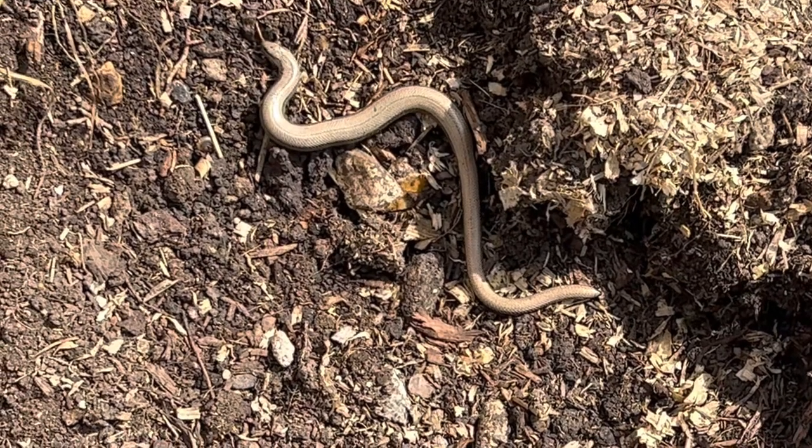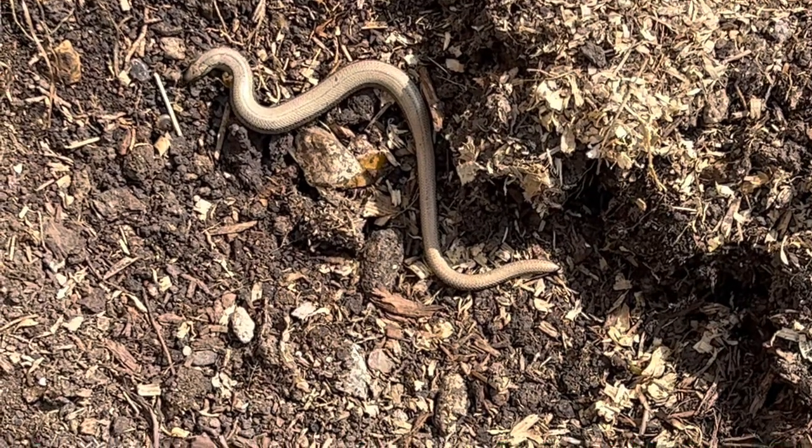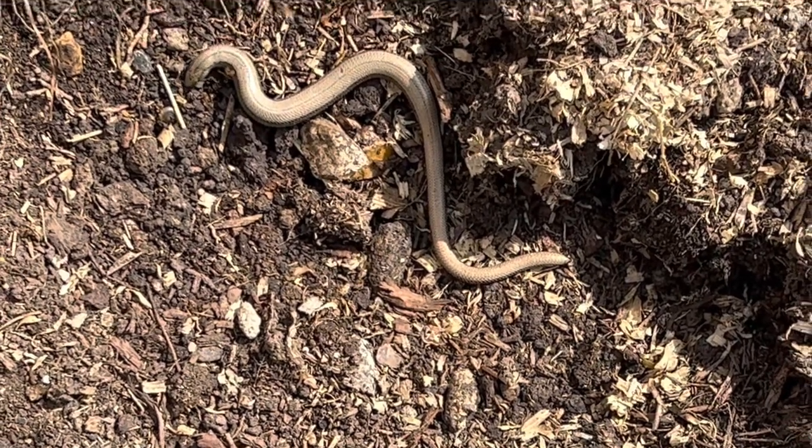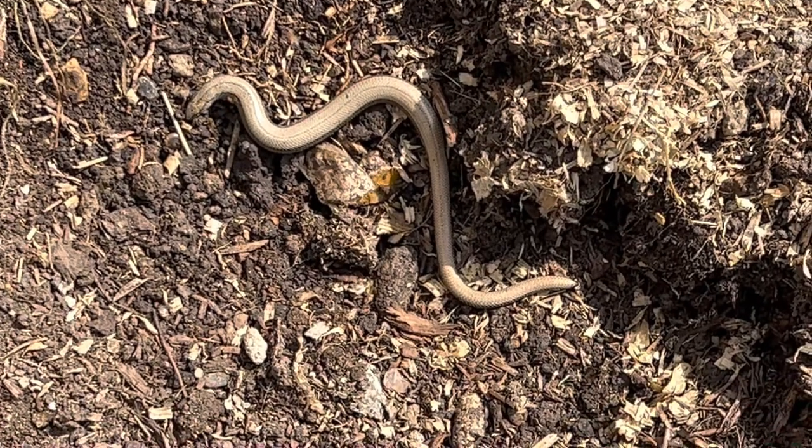It was a nice surprise — I was scared, I think I screamed. Look, just like a snake! I can't believe I'm this close. Apparently it's a lizard — how is this a lizard? You need to go!